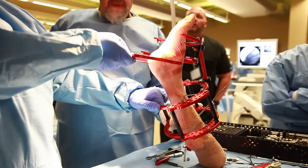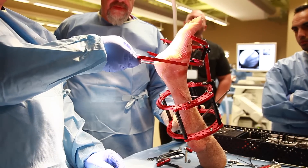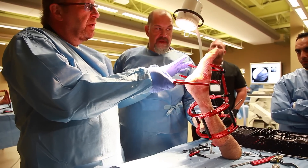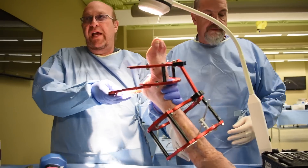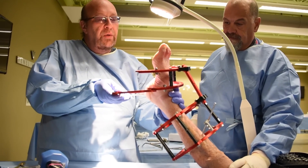So what we're going to do now is put this in whatever position I want, and my assistant will crank it down when I get it into position — and pretty much at that point we're done. All we have to do is connect it here, and there are various ways we can do it. This will actually relocate the posterior facet. The only thing you have to do is add another wire on the lateral wall of the calcaneus in order to bring the lateral wall in.